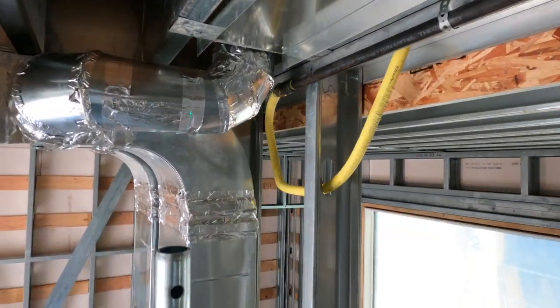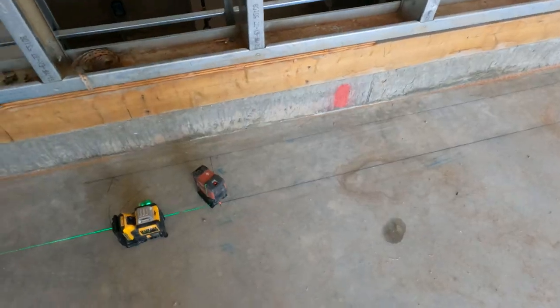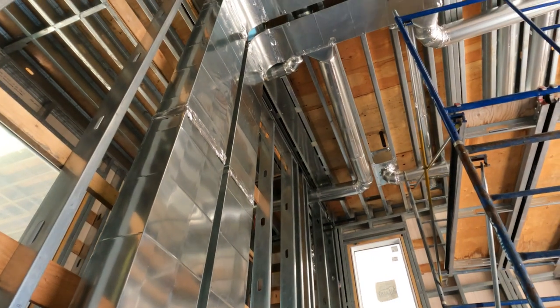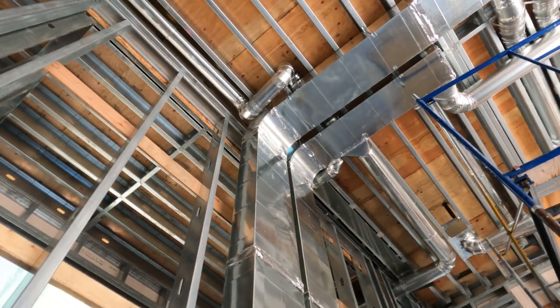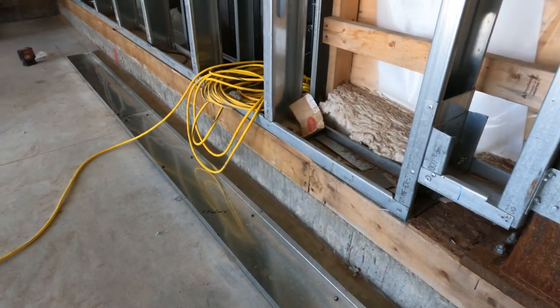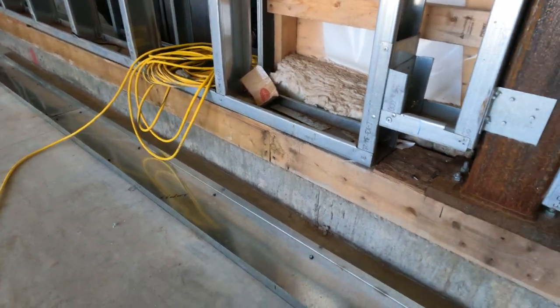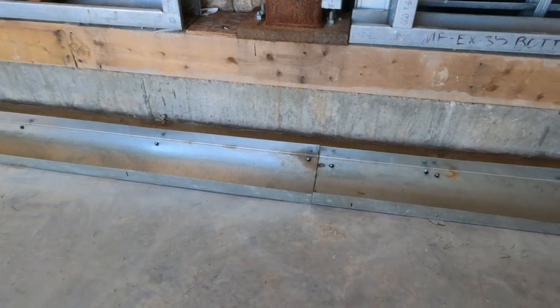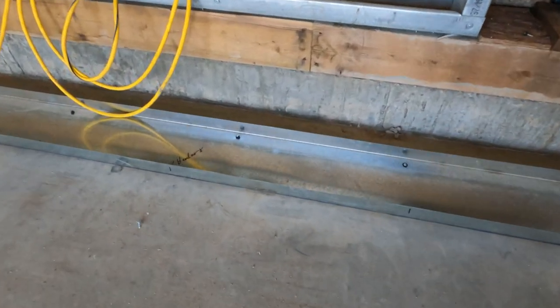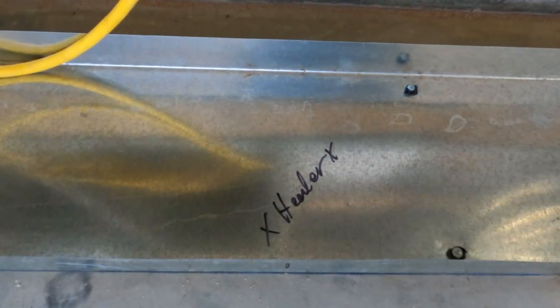While I'm up there, I'm getting my stud height. Since the duct's in the way, once I get the first side on, I go to the other side and shoot my lasers the other way so I can get my top track on. Once that's all on, you shoot your bottom track in. I'm shooting two pins every 16 inches on this one — concrete pins for the DX351.